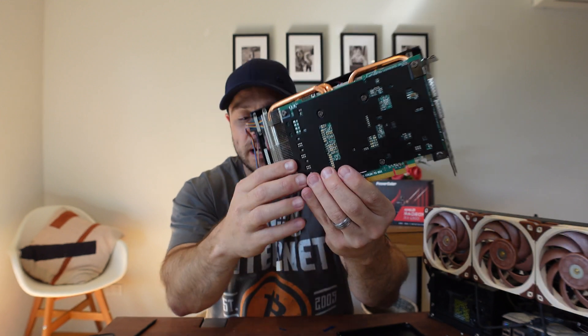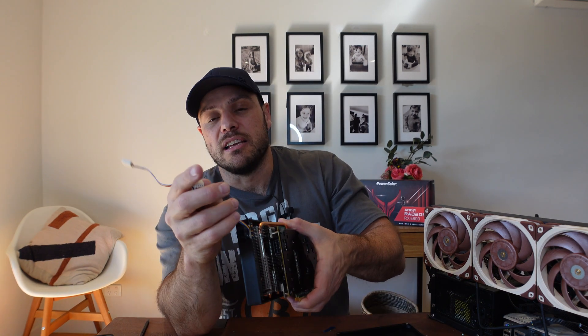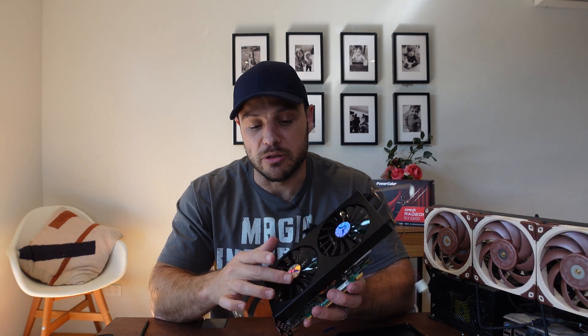The screws are at the back and the existing back plate looked almost exactly the same as the new one, so I potentially could have kept it. But just to make it a complete package, I managed to assemble everything. The other thing to note is there are two fan headers at the back that need to find a home to make sure the fans spin up.